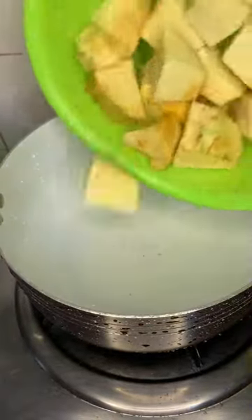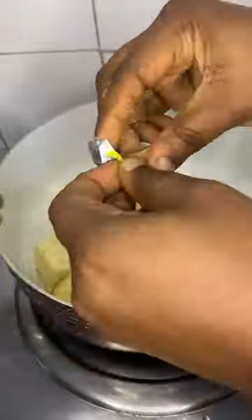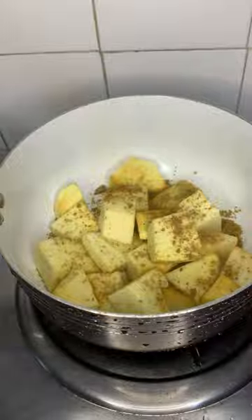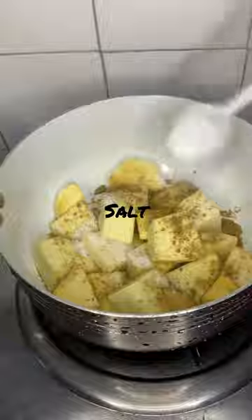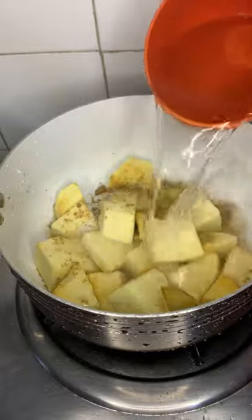Hello guys, you're welcome. Let's make yam pepper soup. In the pot I add yam — I diced this into small sizes. Add seasoning cube, I'm using two, that's two-in-one. Add cooking salt — you can always adjust this when you feel it's not enough. Add water.